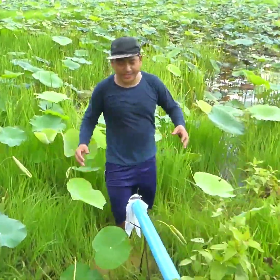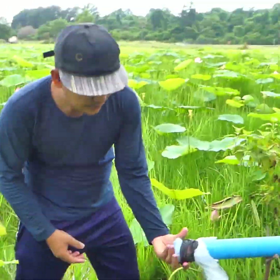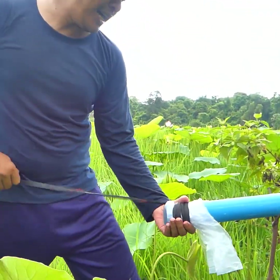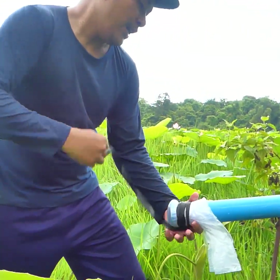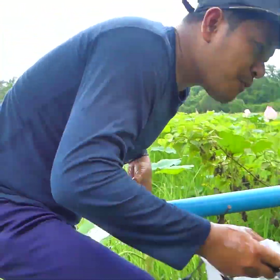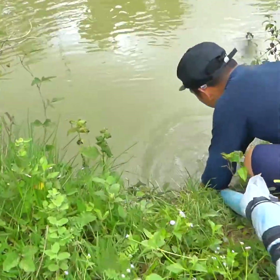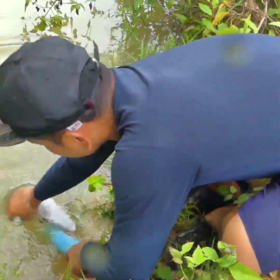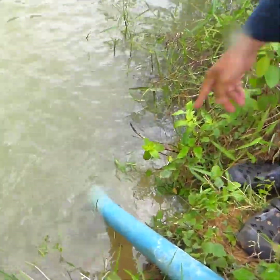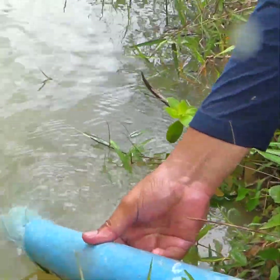Okay, I start the countdown right now to open this one. One, two, three — running quickly to open the other end. Already open and the water is going — you can see the water is going now!